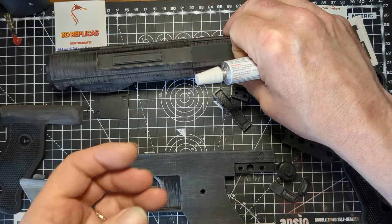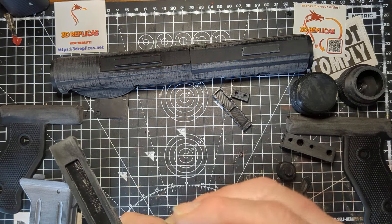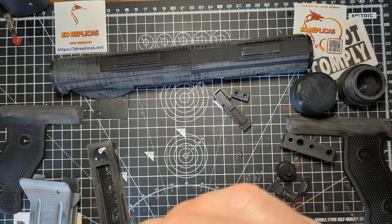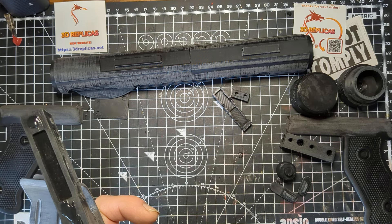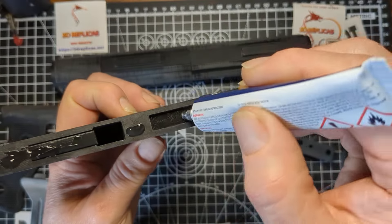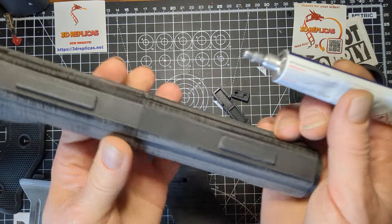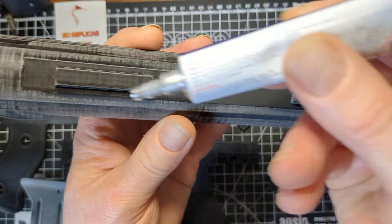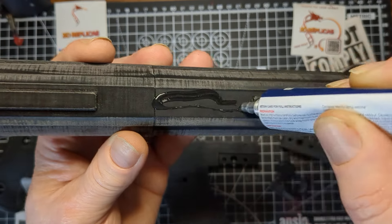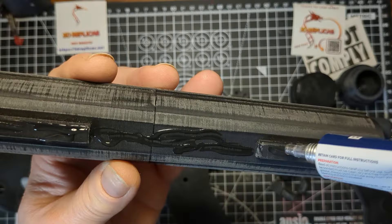I'm going to put glue on both parts of this so that we get a proper firm stick. Once you've got glue on here, this will also help with the trigger staying in place as well. Glue on there, glue on there, a little bit on each. I'm going to put a little bit in there and a little bit in that one. As you can see, you've got your flat area all the way along there, so we're going to put glue on there on the flat area. We'll also put glue on these raised bits because these are the raised bits that go in.